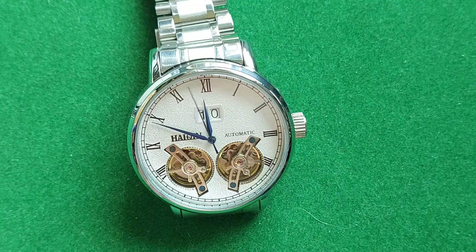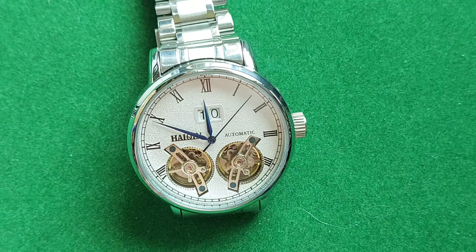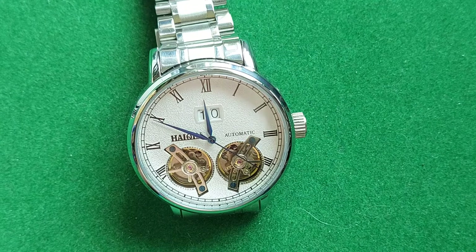Hello, welcome to another video from the Dutch Watchdude. This time a slightly different watch than most. What we have here is a Hyken men's watch, model 8821, more known as a double tourbillon watch.